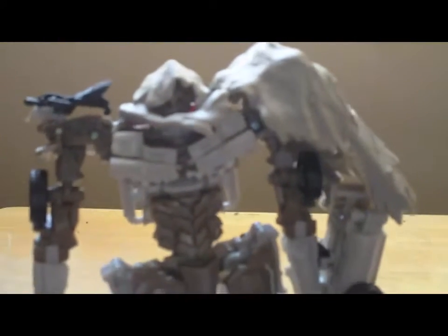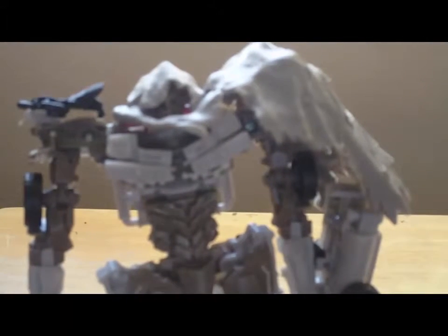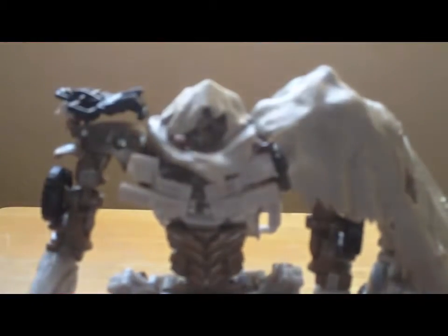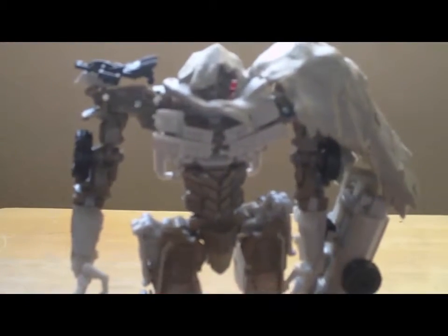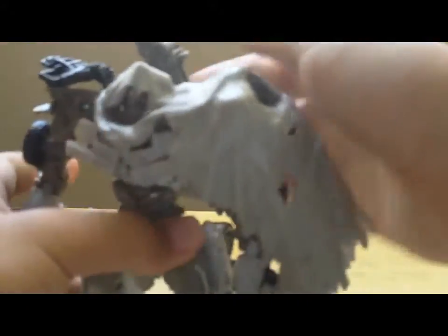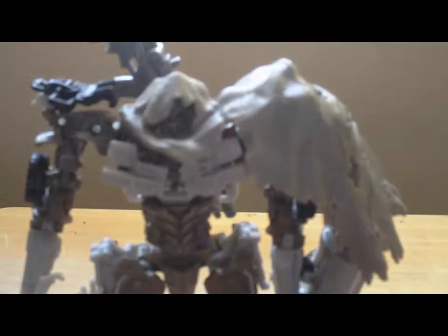We also have the Transformers Age of Extinction shotgun. Optimus Prime's weapon — this is odd — and there we go. You can plug it into place. Thanks for watching — please subscribe!